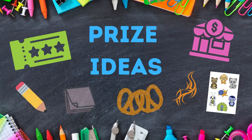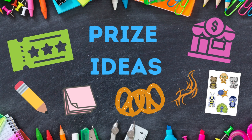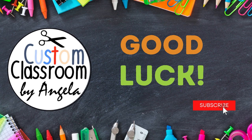To entice students to compete in the games, I like to sometimes offer prizes. It could be a coupon like a homework pass, drop a grade, or eat lunch in the classroom. Simple things like pencils, sticky notes, pretzels, temporary tattoos, stickers, or just dollar store items can be really exciting even though they're simple. If you're looking for more test prep help or information, please subscribe to the channel and good luck!